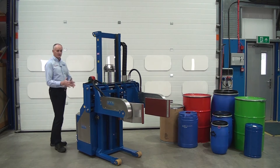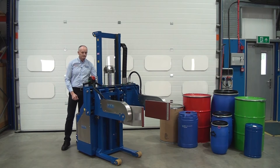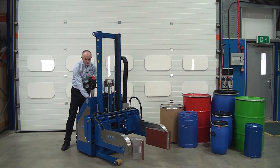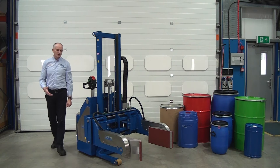I'll show you now — if I try and open the clamp, we can't open the clamp. We have to lower down so the drum's close to the floor, nice and safe, then we can unclamp. So as I say, it's a very versatile unit.